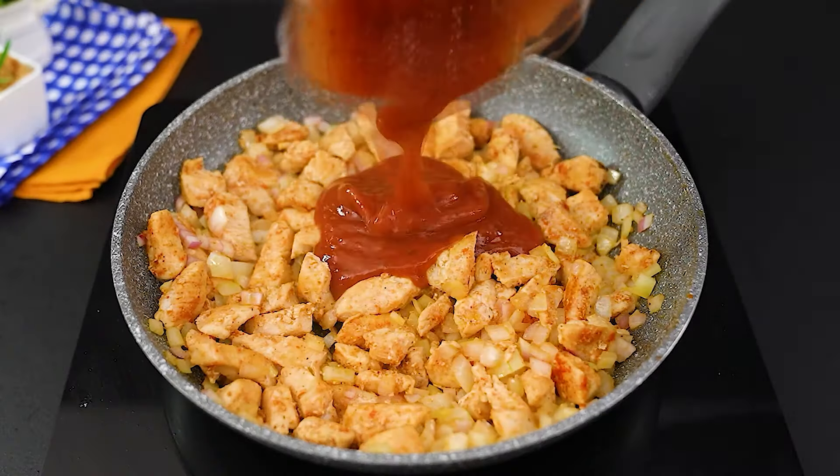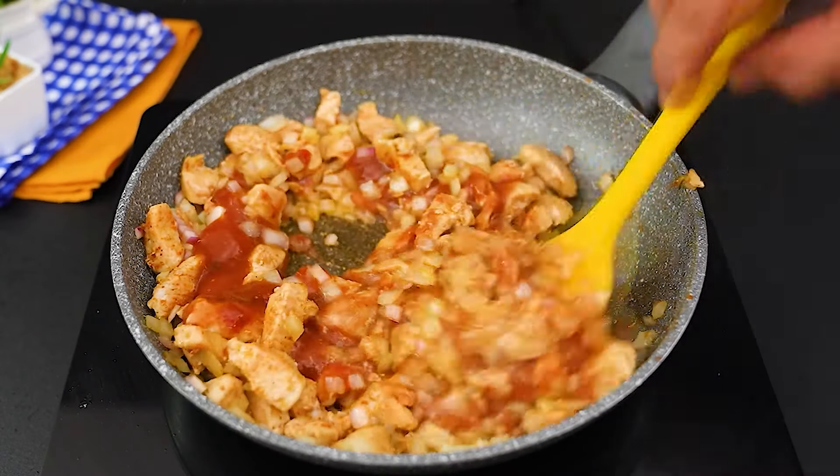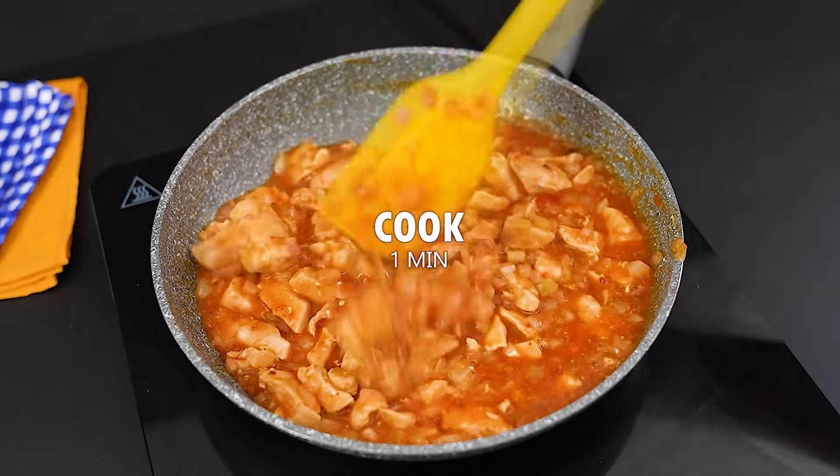At this point, we'll mix in 100 grams of tomato sauce. Stir, letting it cook for another minute.